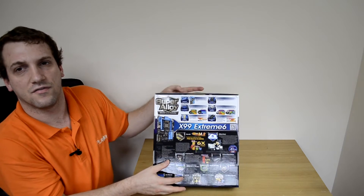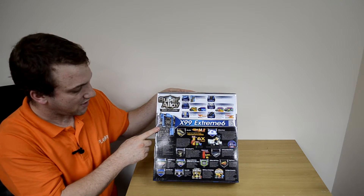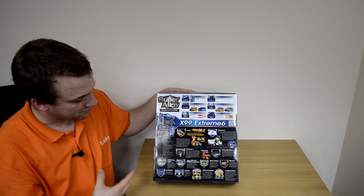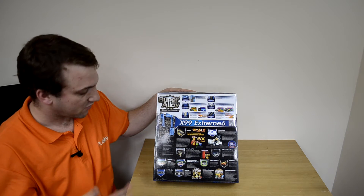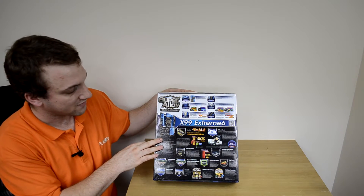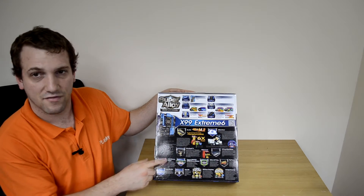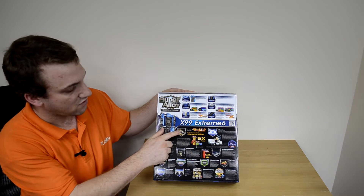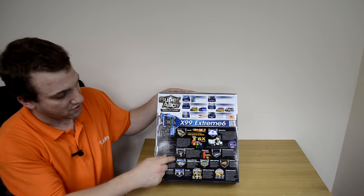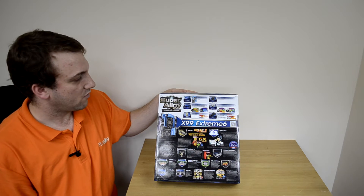Moving on to the back of the board, there's a nice image of it here along with a specifications list letting us know the chipset, memory, expansion slots, multi-GPU, storage RAID, USB, audio, and LAN configurations. It also gives a bit more information about features like Ultra M2, the ASRock App Shop, Purity Sound 2, DDR4, Dual LAN, and all that.